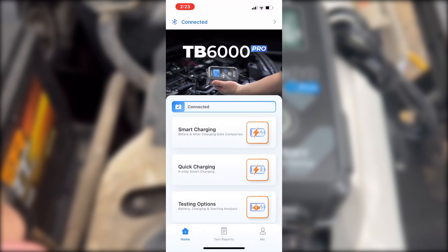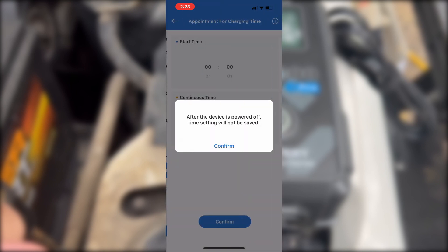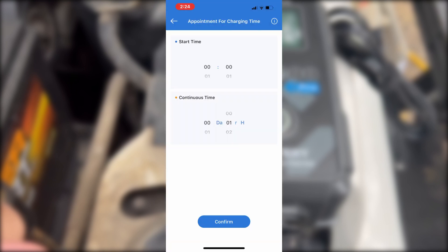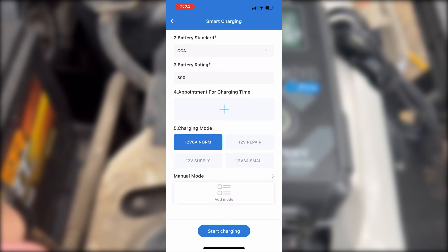Let's go back to the main screen and click on Smart Charging. All the information is already populated in there, ready to go. Love this. There's an Appointment for Charging option — click on that — this is where you can set up a time to charge. We'll talk more about that later. That was really cool.